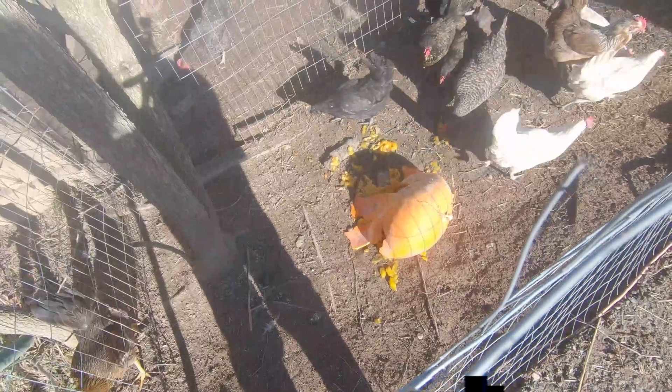I've got them all cut up. I'm going to put these in a 400 degree oven, cut side up, for about an hour.